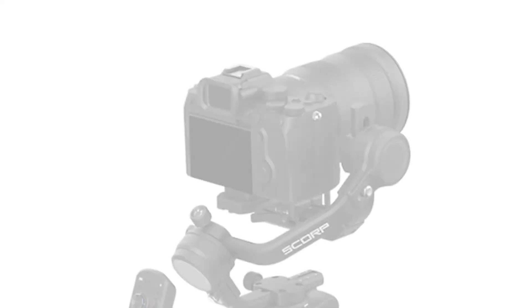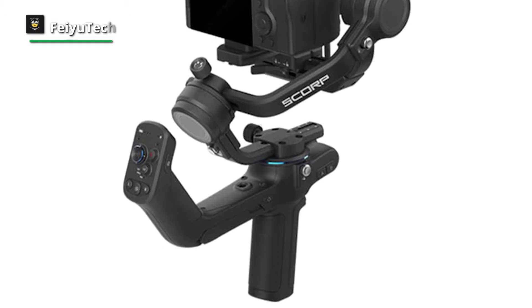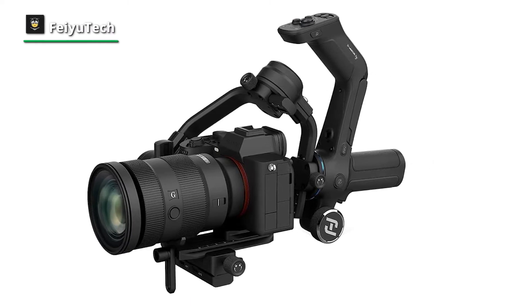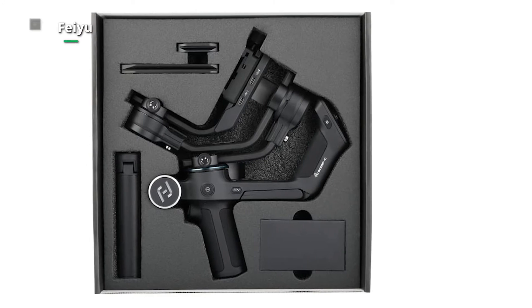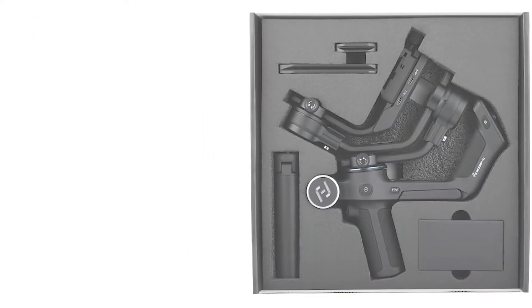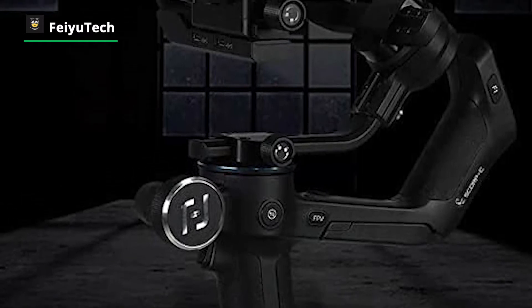Next is the Feiyu Tech gimbal, specially built for mirrorless cameras but also compatible with a wide range of mirrorless and DSLR cameras. It is extremely comfortable to hold, with beveled edges and smooth rounded ergonomics to fit your hand perfectly. It comes with an integrated hanging handle, so whether you're shooting upright or underslung, you can always get complete control of the lens from any angle. Axis locks on each arm allow fast storage when moving, while a five-way center of gravity adjustment makes balancing easier. A magic wheel lets you control focus and zoom while also accurately controlling the rotation of the three axes.